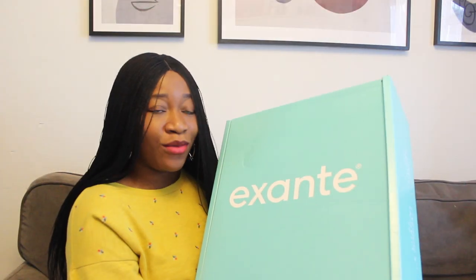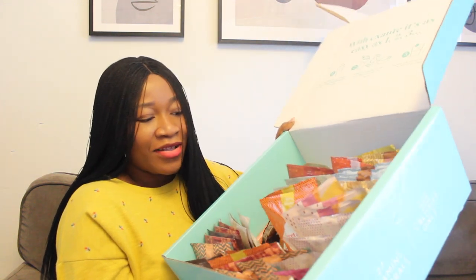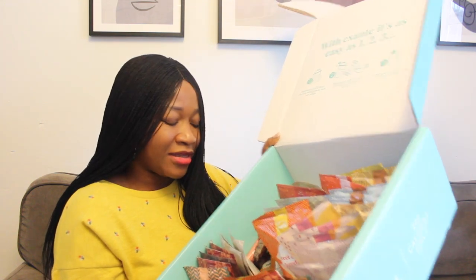For this video I'm going to let you guys know a bit about the Exante diet and how I got on it and my progress so far. This is my Exante bon mont box and as you can see, I've pretty much used up a lot of the items in here, so I've got like three weeks worth of items left.